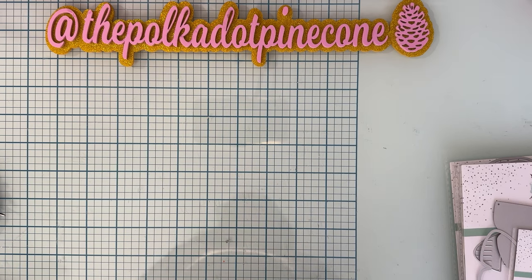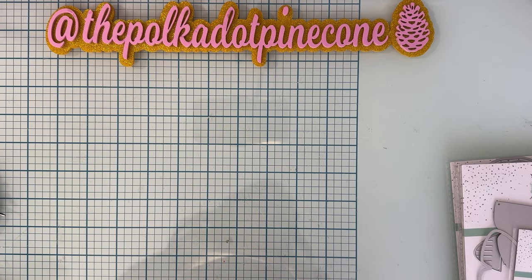Hello, welcome back to the channel. Today is going to be a project share of some of the new dies coming out February 1st from Scrap Diva Designs. I've done a couple little projects so far, so I wanted to share with you some of the dies that I've used thus far.